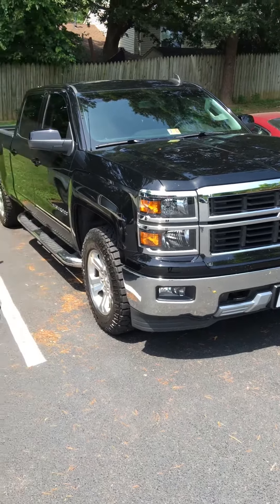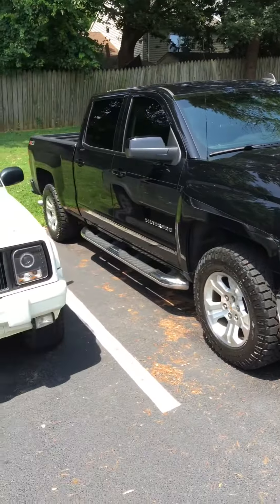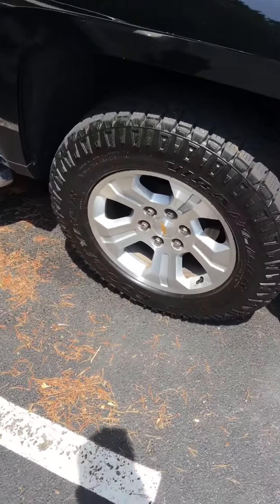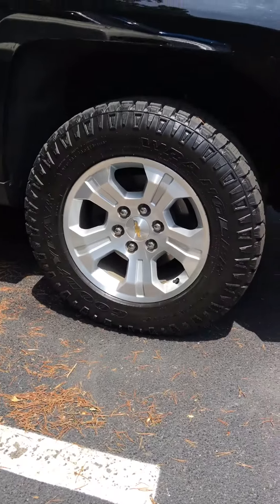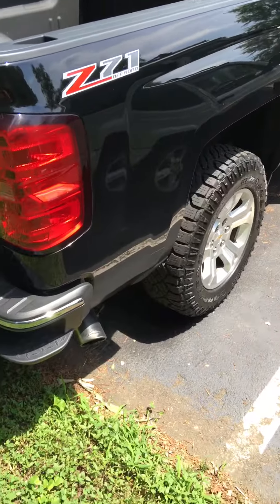This is my 2015 Chevy Silverado 1500 — kind of dirty but almost clean at the same time. Got the rims with the Duratrac on there, 265/65 R18, running down the side: bedliner, Z71 off-road package. This video is just made to show people how the Super 44 Flowmaster sounds, so I'm gonna give y'all a little preview of that.